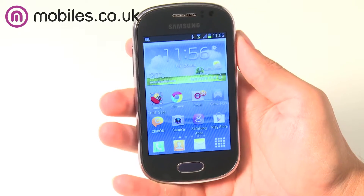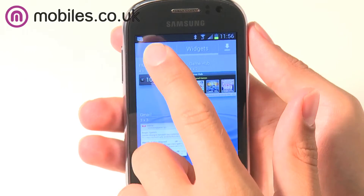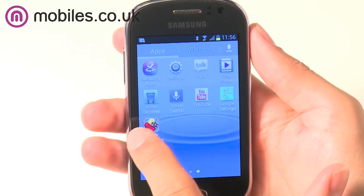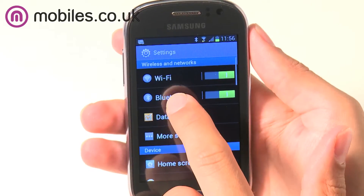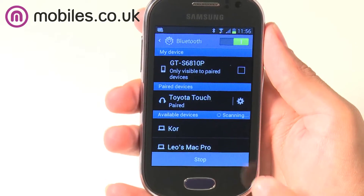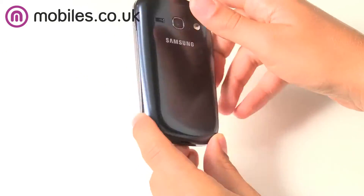Samsung's Galaxy range of smartphones is famous for ingenious features and the Samsung Galaxy Fame is no different. It understands your movements with its intuitive motion user interface, where you can simply shake your Samsung Galaxy Fame to refresh and update your home screen widgets and other content. Or, if you're unable to take a call, simply place the phone face down to mute the ringer — a useful feature if you're in the middle of a conversation or perhaps a business meeting.